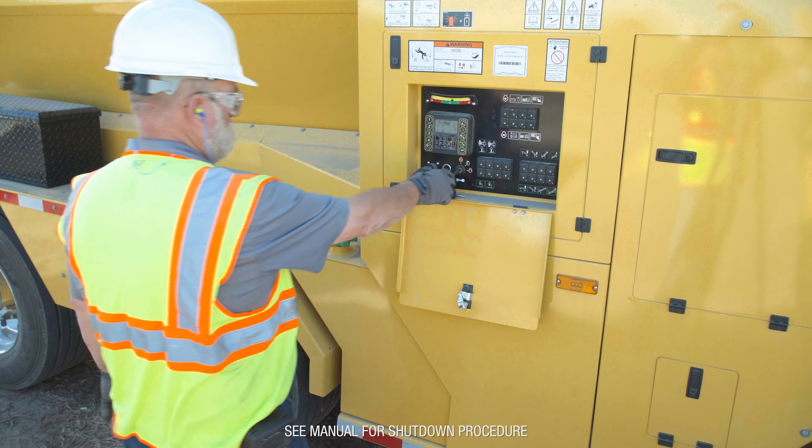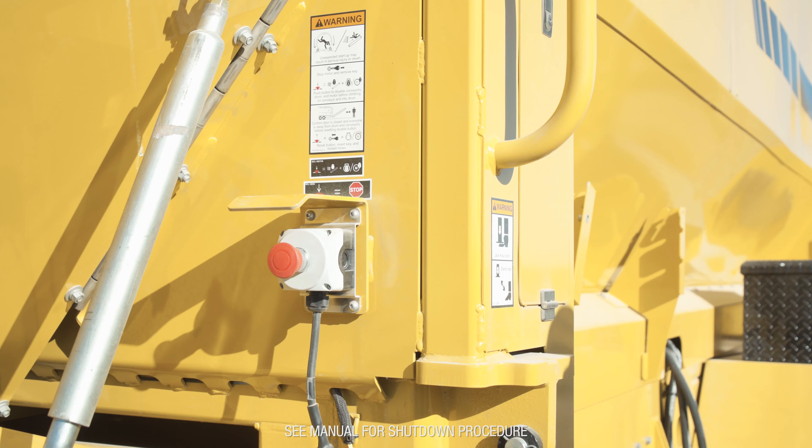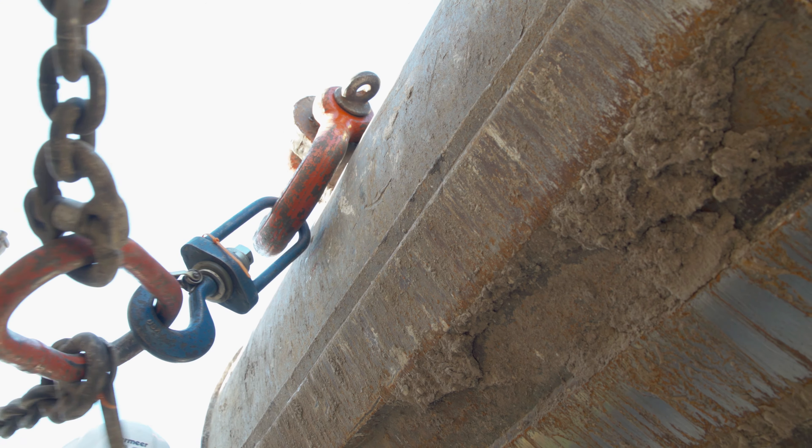Follow the shutdown procedures to properly shut down the machine. Remove and retain the engine key, then press the engine disable switch. Attach the chain sling swivel to a suitable lifting device.